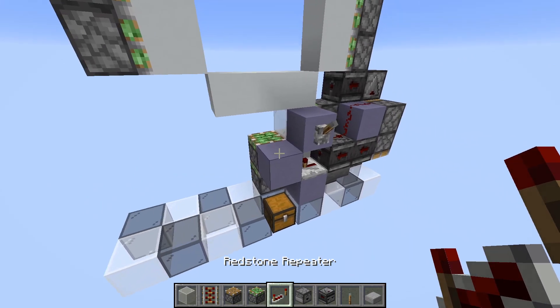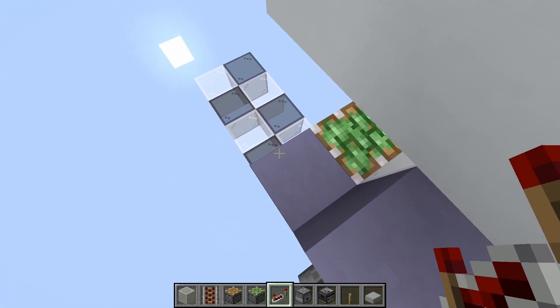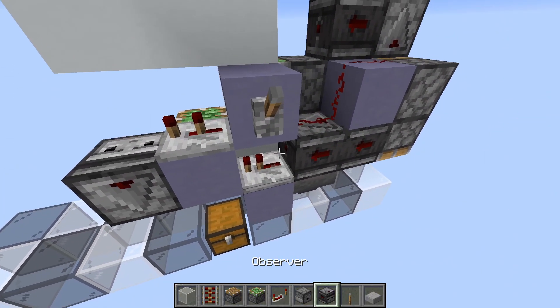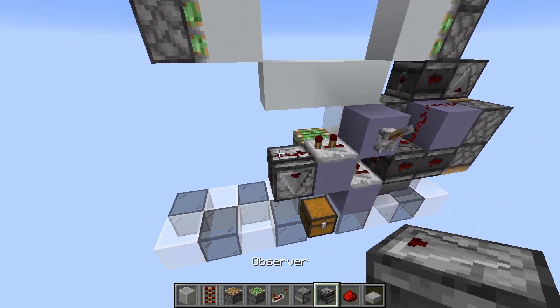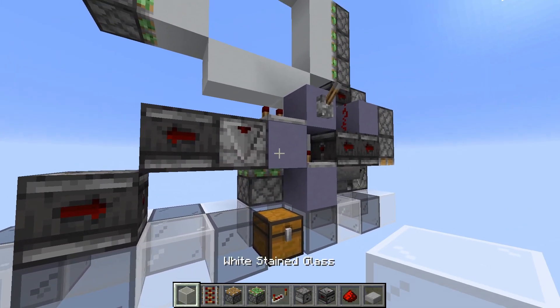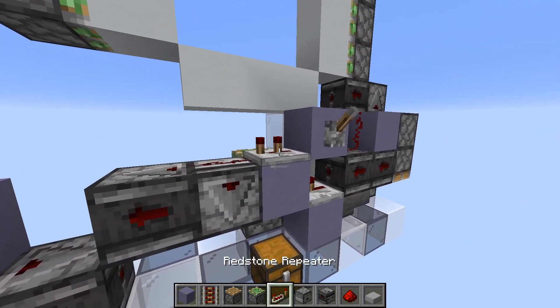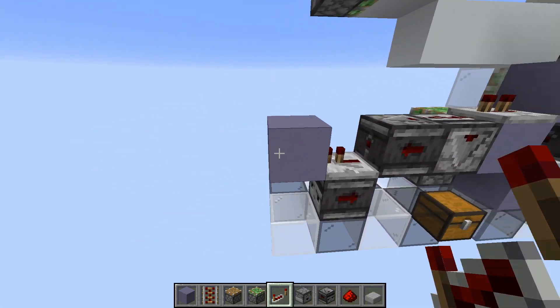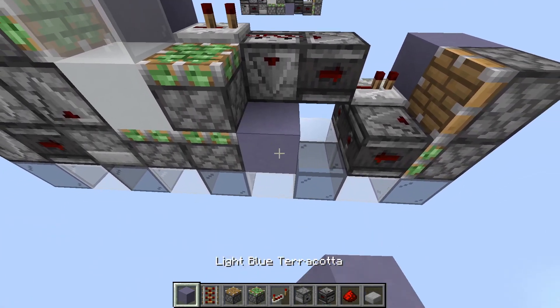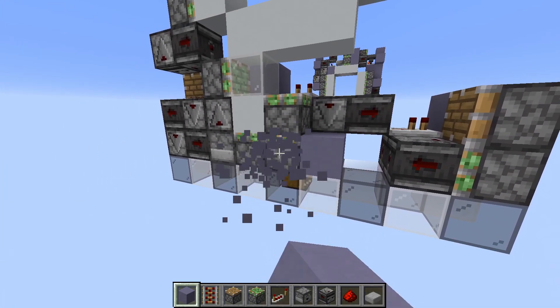We can move on to the double extender circuit. Place a 2-tick repeater right here. Observer pointing down next to it, and then dust on top. One more observer like this and one like this. Block right here, then a repeater on one tick. Next to this block, we place another piston and a sticky piston below, with an observer and the block here. This will power this piston down here.